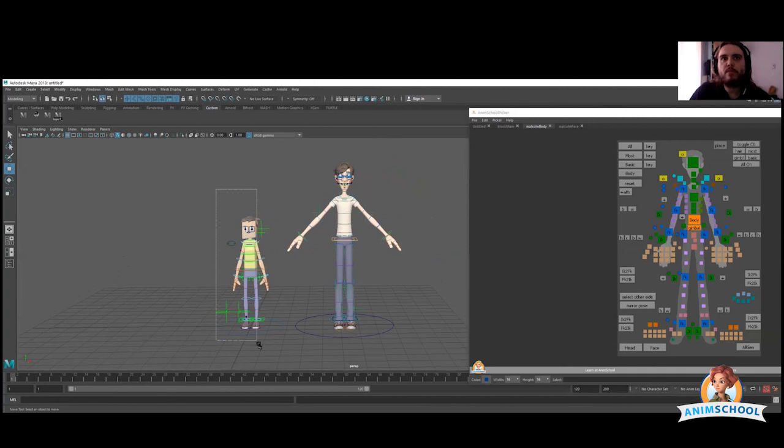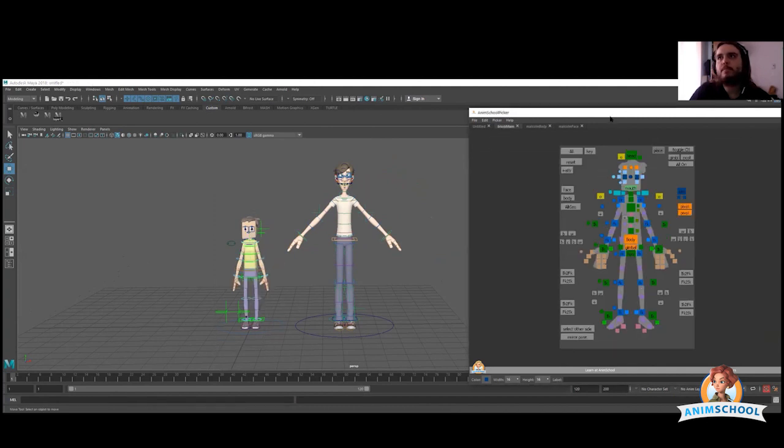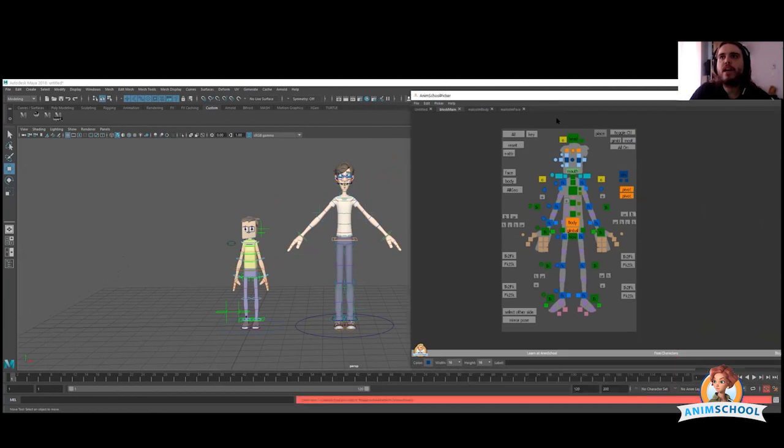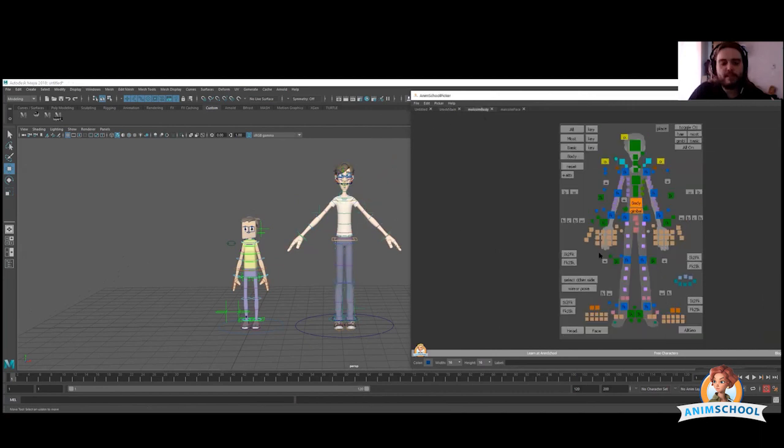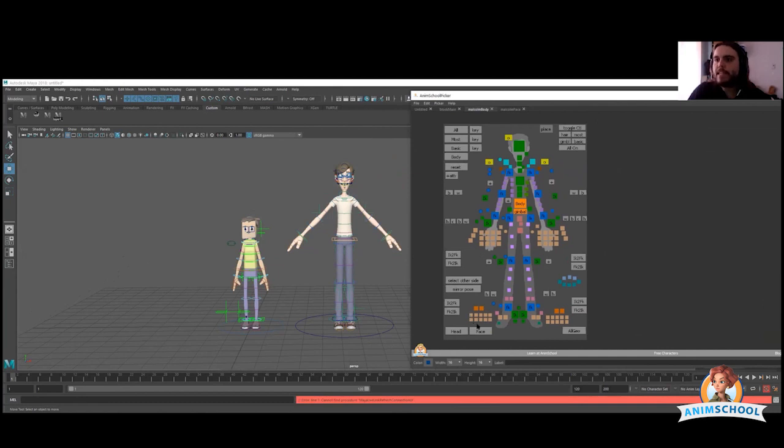Usually you would be working with this little block character here, and this is a speaker. You have options, you have controllers. I picked Malcolm in there and you already have a lot more controllers, but that doesn't mean you have to use them all. That's really, really important — we don't use all of these controllers if we don't need them.